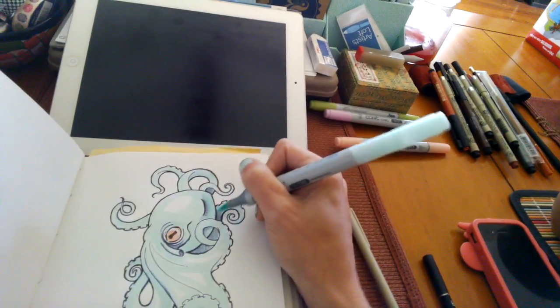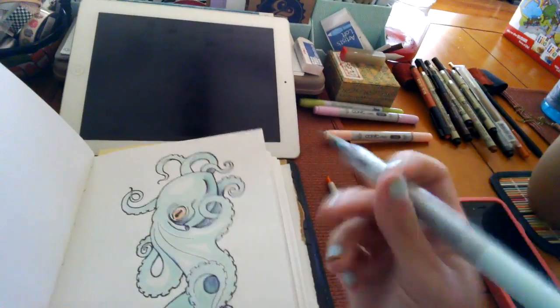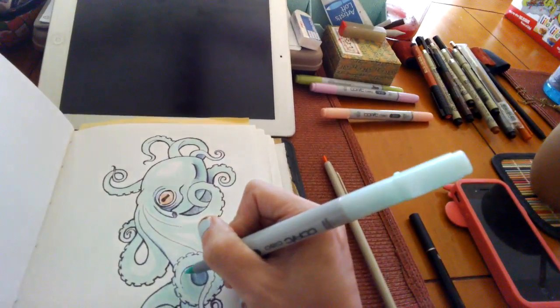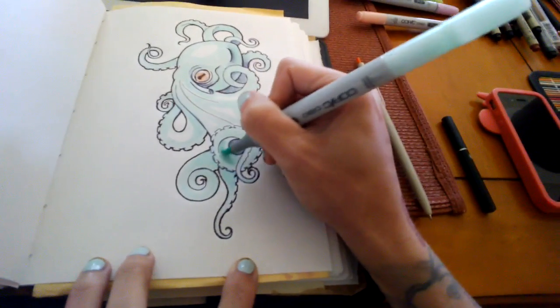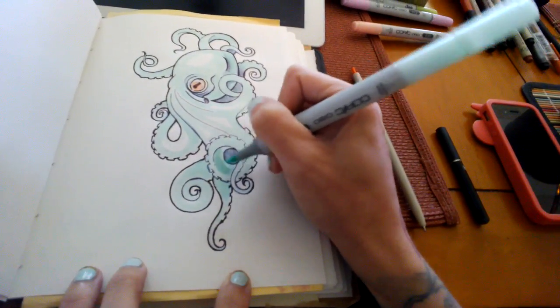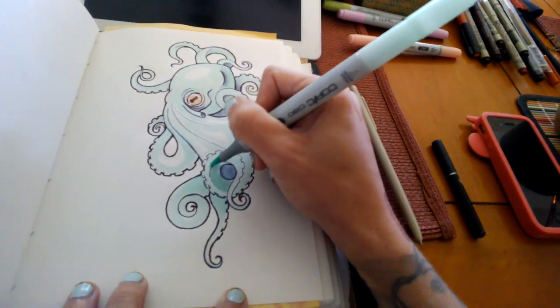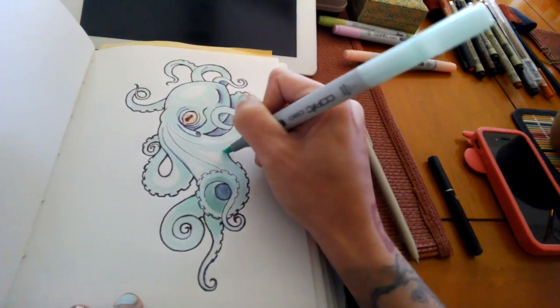And you can sort of go through and add shadows that way. Another thing you can do is basically just keep recoloring over a certain area with the marker, like this. You have to sort of continuously do it, but that's a nice effect as well.